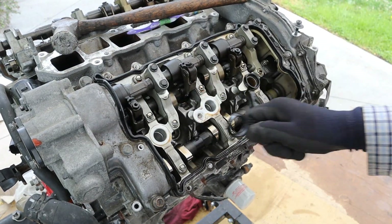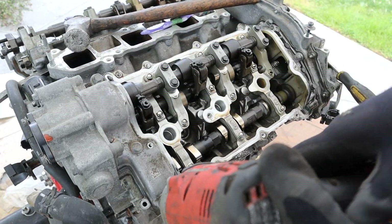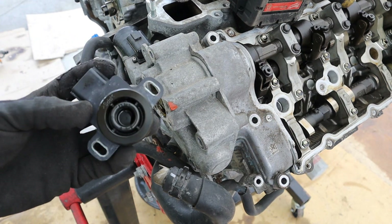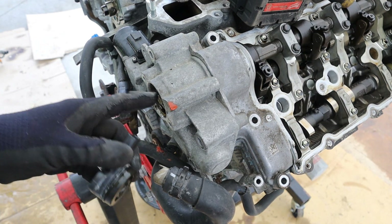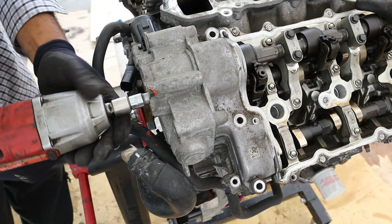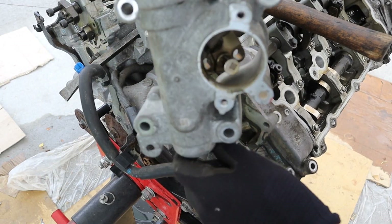Here are the spark plug tube seals — at least these are replaceable. We'll go ahead and remove this piece in front of the VVL motor. Here's what that sensor looks like at the back — it's most likely a position sensor so the ECU knows where this motor is and how much air is going into the engine. Just remove those two hexes, and there's the VVL motor.